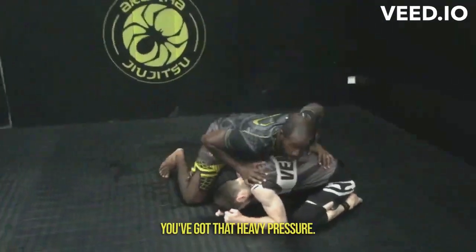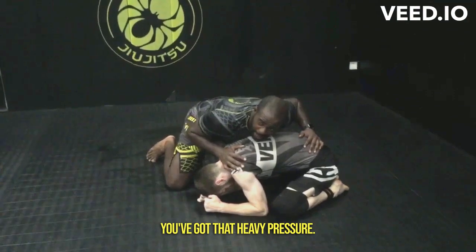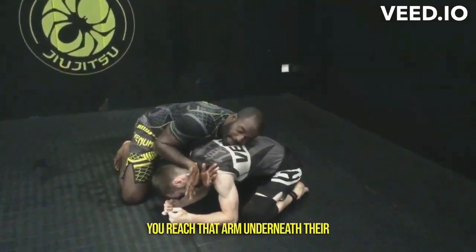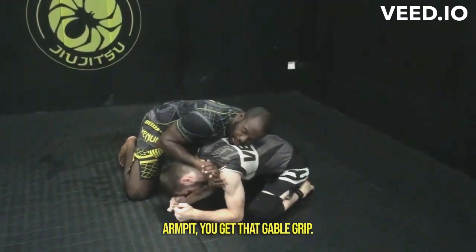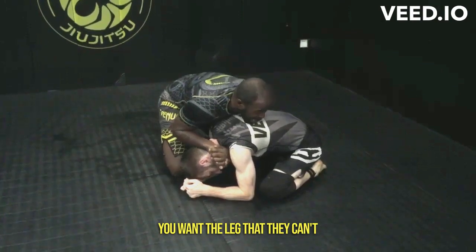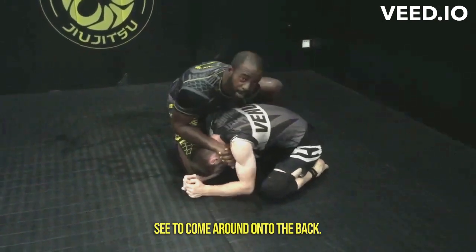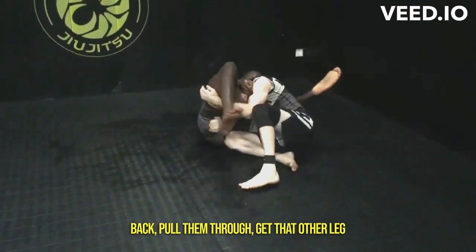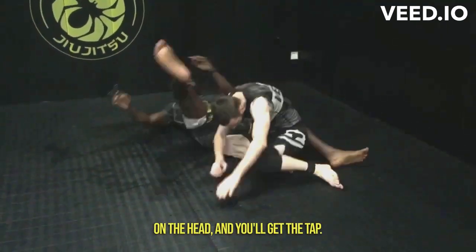You've got that heavy pressure. I'm going to set up a gable grip. You're going to have that forearm pressure on their neck. You reach that arm underneath their armpit, you get that gable grip, use that head to keep that pressure. You want the leg that they can't see to come around onto the back — creep it up over to the back, pull them through, get that other leg on the head and you'll get the tap.